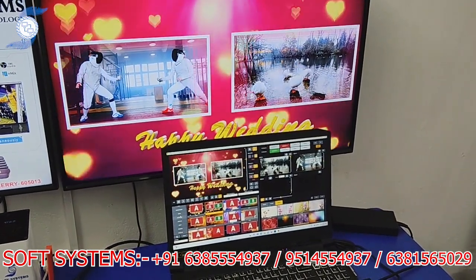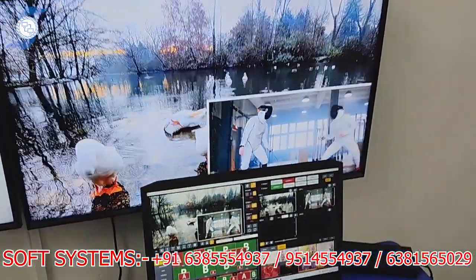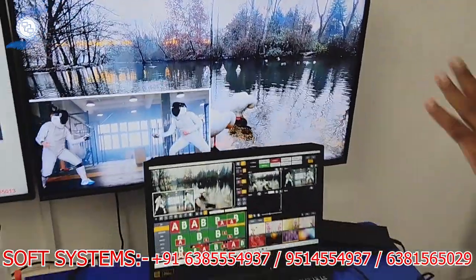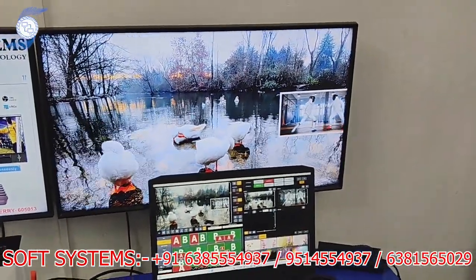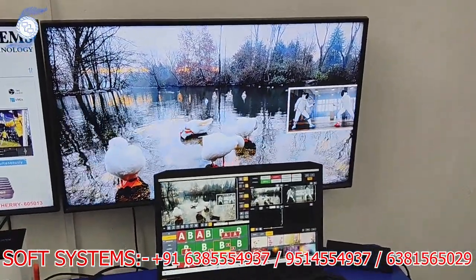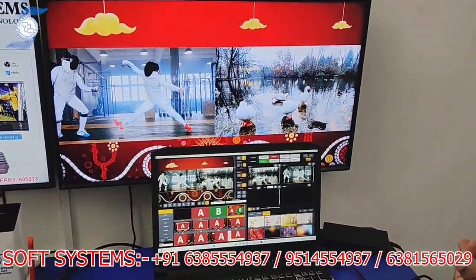I can also change whatever I want. These are ready-made templates — you can use layout A or layout B. Whatever template sources are available, you can easily click and both sources are detected here at the same time.